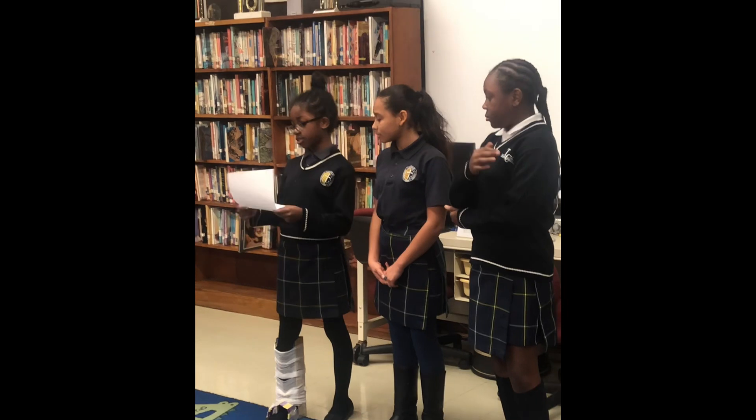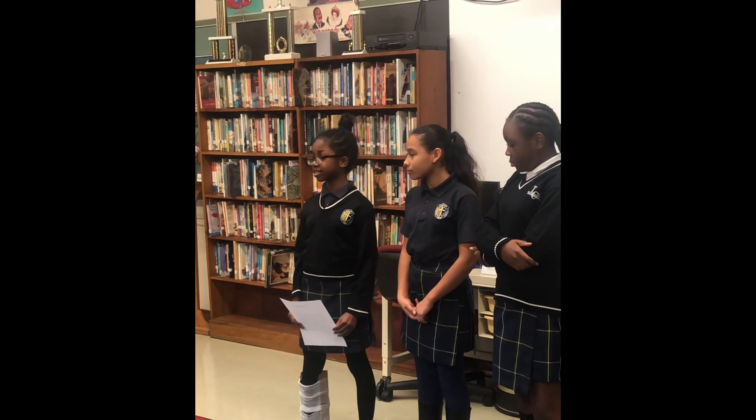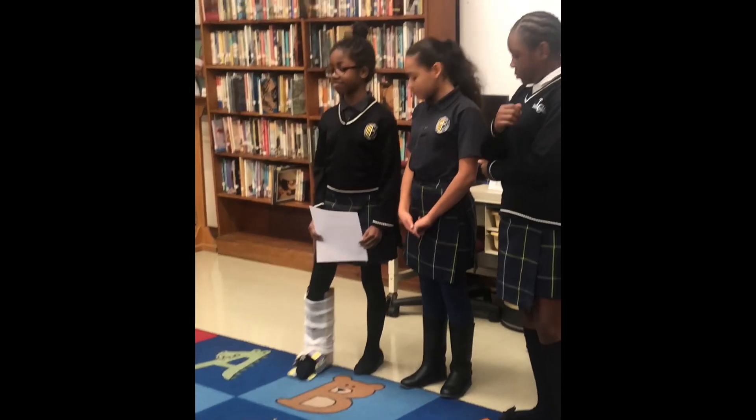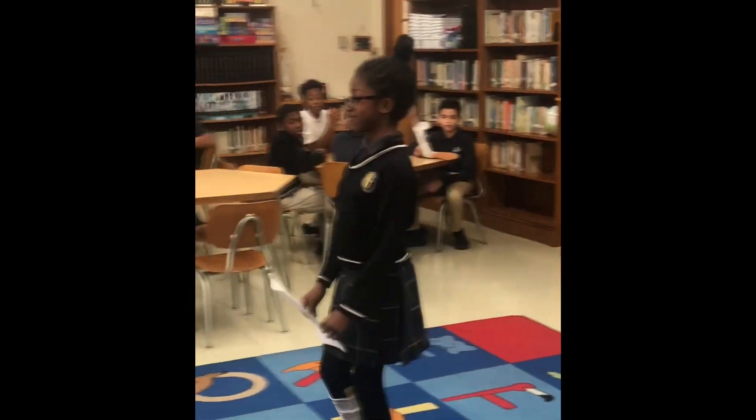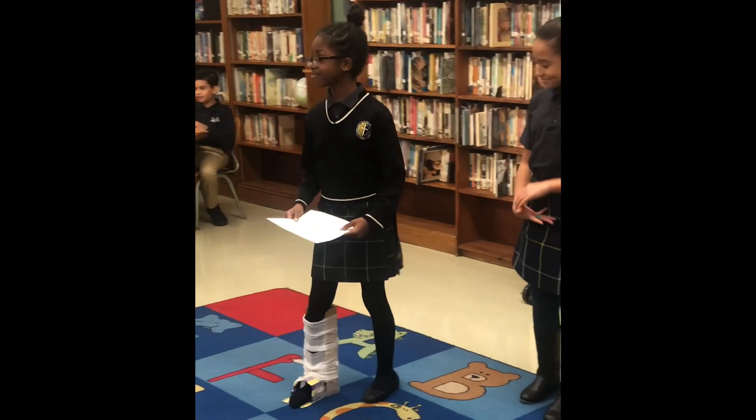How much did you spend? $398. $398, so you came in right under budget. Let's see if it works. I like the cushion inside, too.